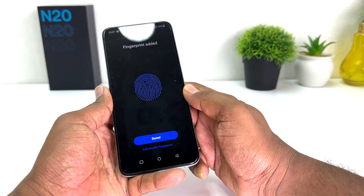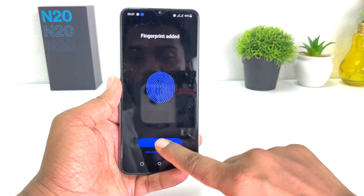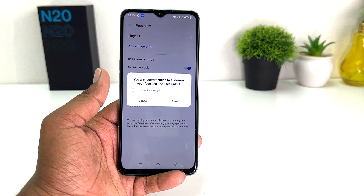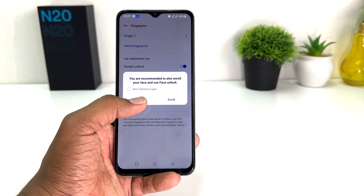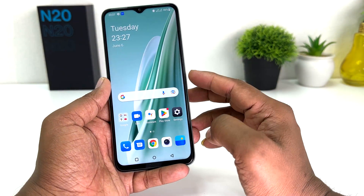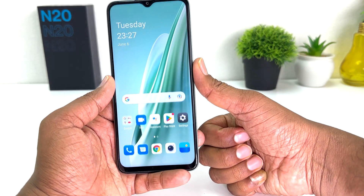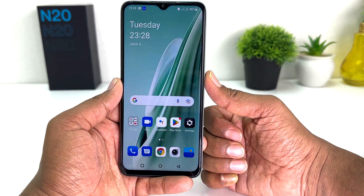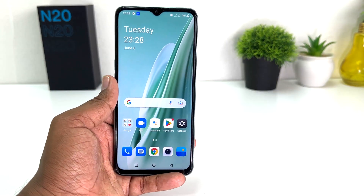You can see it has successfully added my fingerprint, so we're going to click Done. It recommends enrolling your face for face unlock, but for this video I'm going to click Cancel. Let me lock my phone and try with the registered finger. You can see I touched my registered finger and it very quickly unlocked — which is quite impressive.